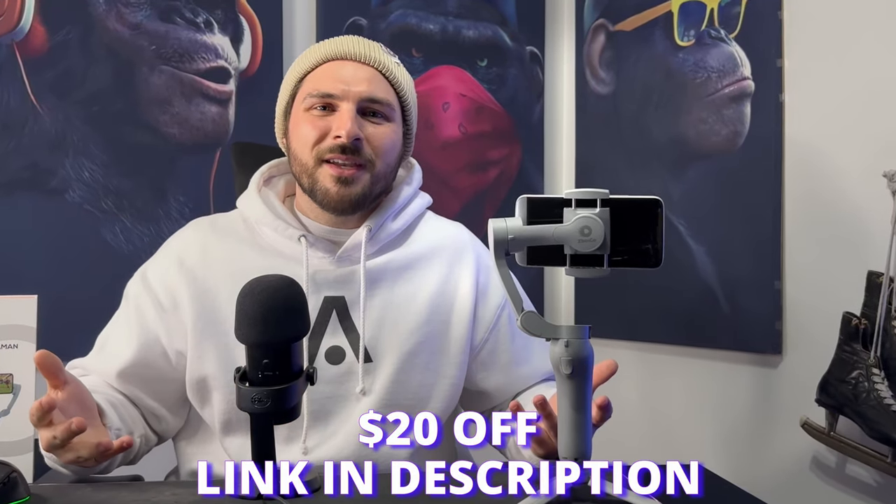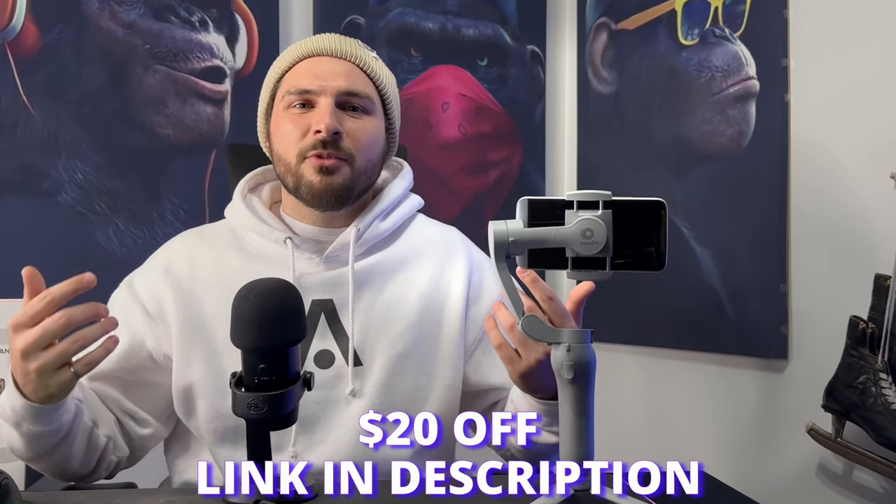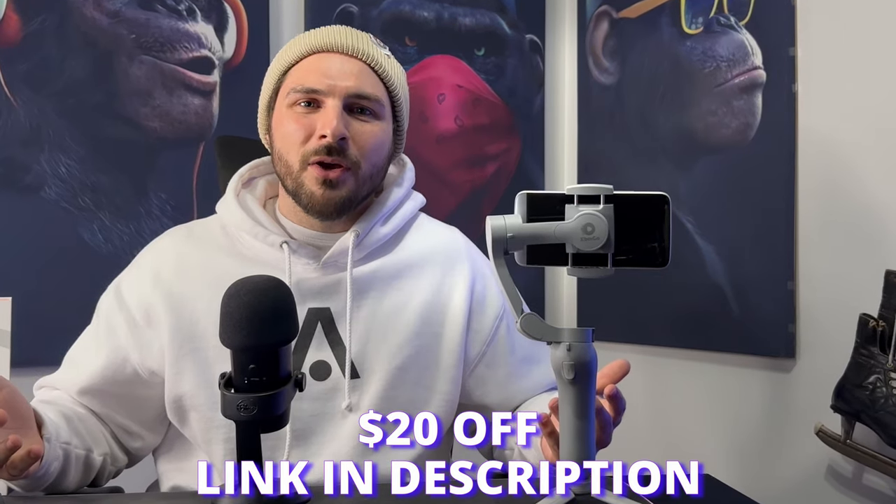If after watching this video you are interested in purchasing this gimbal, XBOT GO was kind enough to sponsor this video and has provided $20 off in the link below. We'll see you next time.